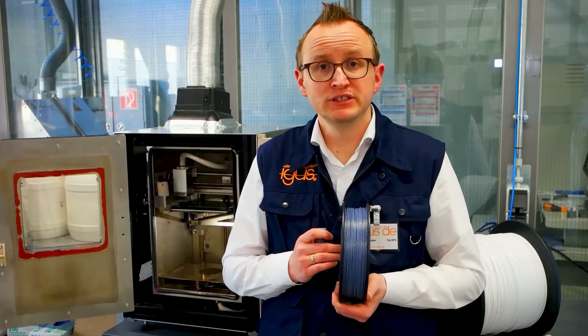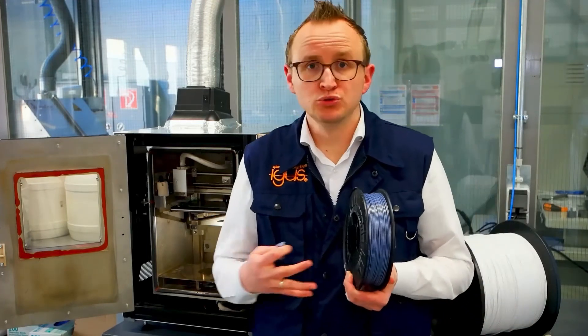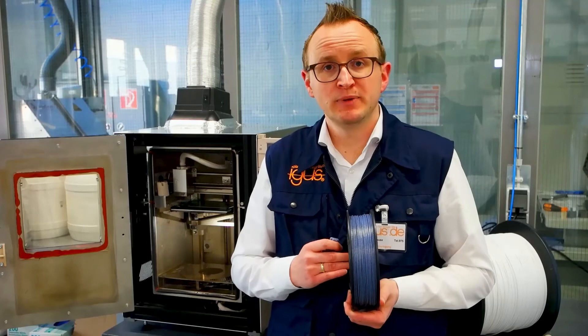Costs down — you can print it on your own high temperature printer, so there are no tooling costs, or you can order these parts through IGUS with a delivery time from four days.